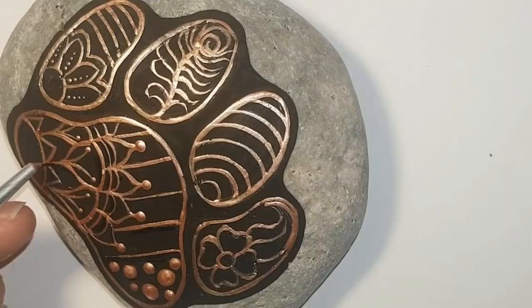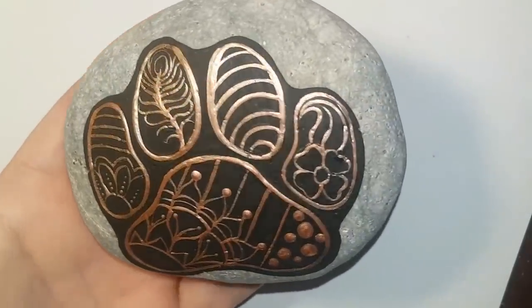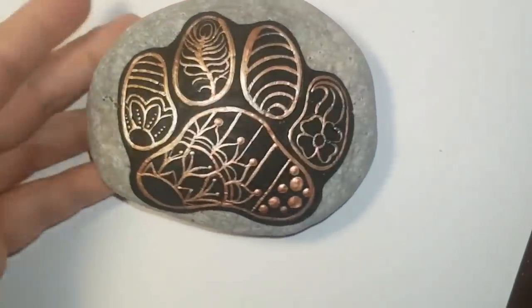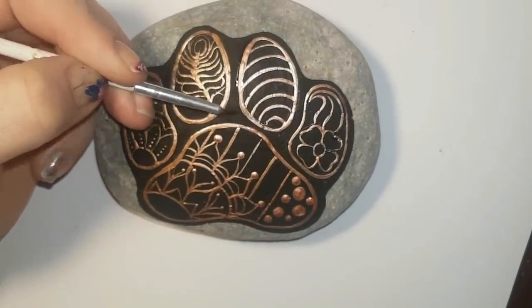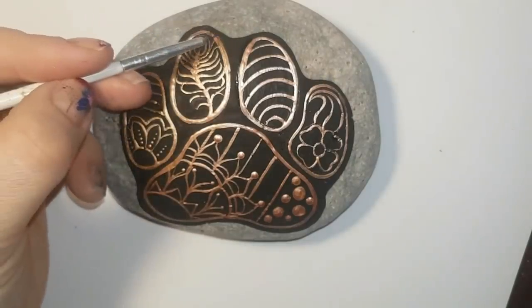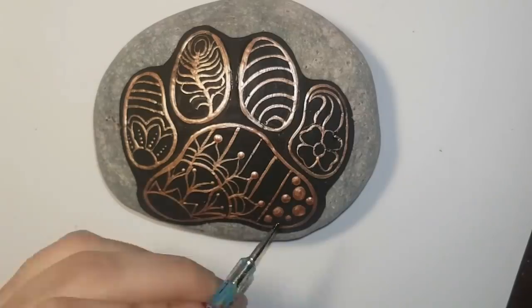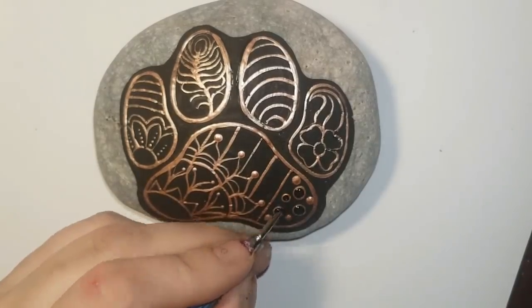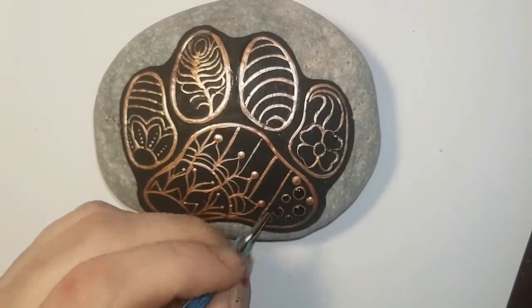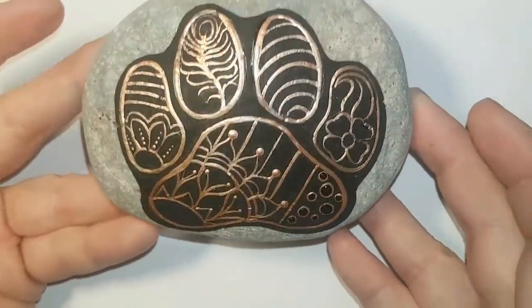I'm going back in with my black paint right now to thin out any thick lines or anything that looked out of place — I fixed it up with the black paint. Now I'm happy with it. If it looks like an odd paw print — well, at least it looks like a paw print, right? So even if it's odd looking you still know it's a paw print. Let's not come for me because my paw print's funny shaped.